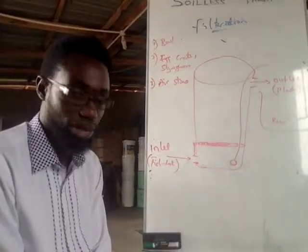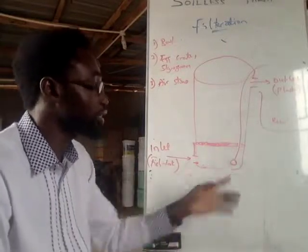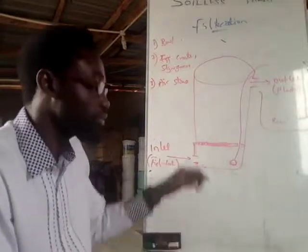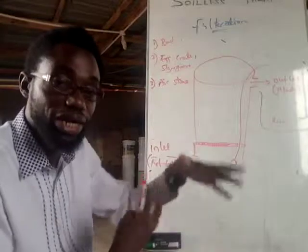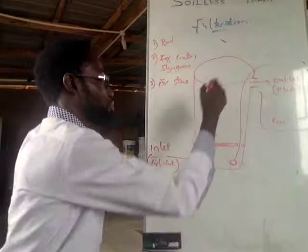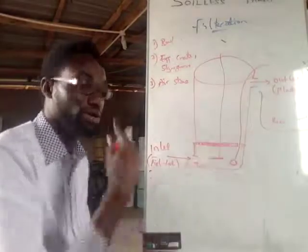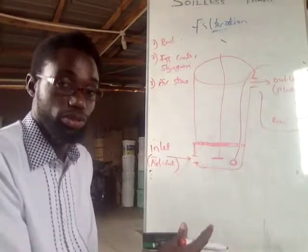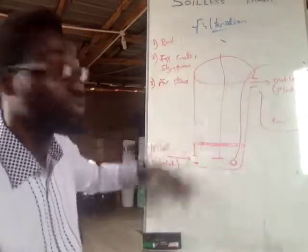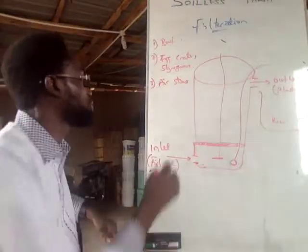The essence of the air stone is to oxygenate the water inside the filter. If you can, you can ask your plumber to help you build a stirrer that regularly turns the water around. If you have a stirrer, it will reduce how often you need to clean your filter system.